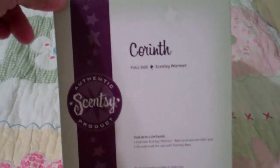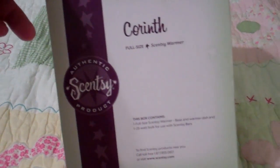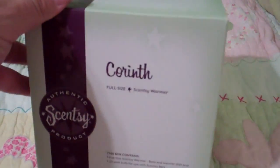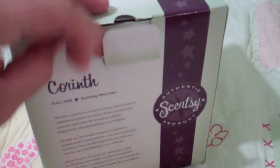Welcome to Troy and Kerry Egan's YouTube channel. Troy and Kerry Egan are the co-founders of Sensi. Here's a Corinth full-size warmer. You can see on the side of the box it has 'warm,' 'enliven,' and 'inspire' — one of the mission statements of Sensi.